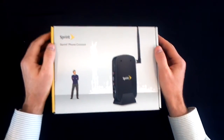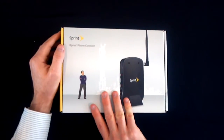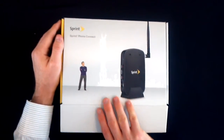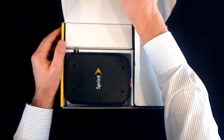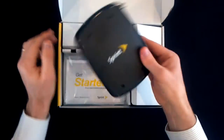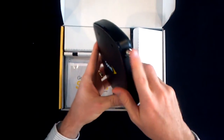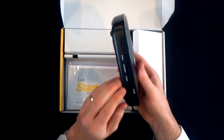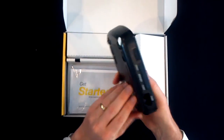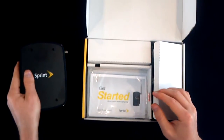So we have the Sprint Phone Connect unit here. We're going to go ahead and unbox it and show how to set it up and get it configured and going on your home service. As you open it up, the first thing you'll see is the Sprint Phone Connect unit — very slim, with an on switch, antenna jack, power port, where you can add your phones, and the battery cover. We'll go through each of those here in just a second.